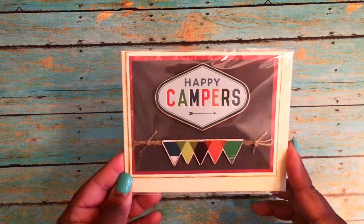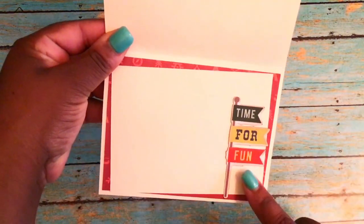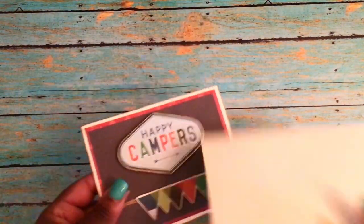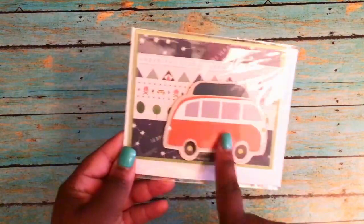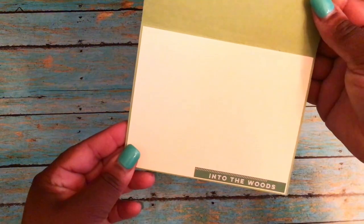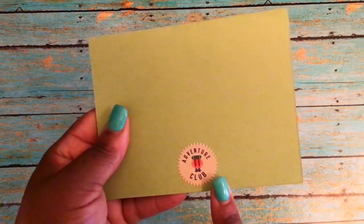Here is one of the first cards she sent me — it says 'Happy Campers.' It has some twine on the little banner on the bottom. The inside says 'Time for Fun,' and she's layered it on the inside and included a handmade envelope to match. There is another card with a little minivan on it — this one has a green base and she's layered the inside. It says 'Into the Woods,' there's a sticker on the back that says 'Adventure Club,' and she's included the handmade envelope for that one as well.